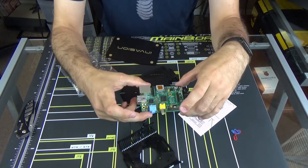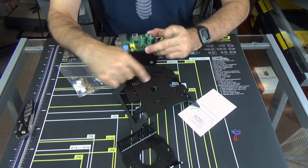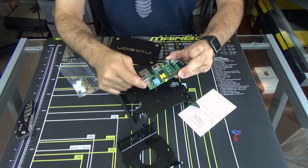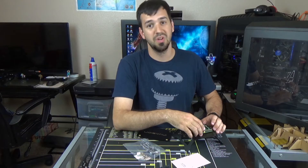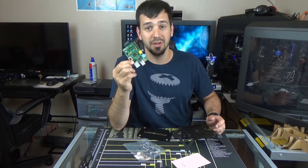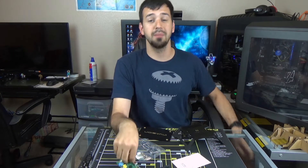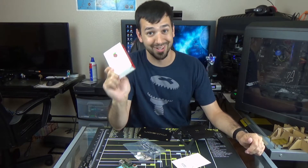They were actually even kind enough to include heat sinks as well in here for your Raspberry Pi. So now you're going to take your Raspberry Pi — with this particular problem, the case does not support the original Pi B. So my friends over at C4 Labs, they actually supplied me with a brand new Raspberry Pi 3B. So with this, we can continue.